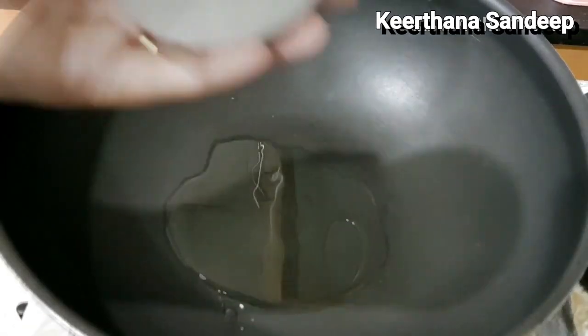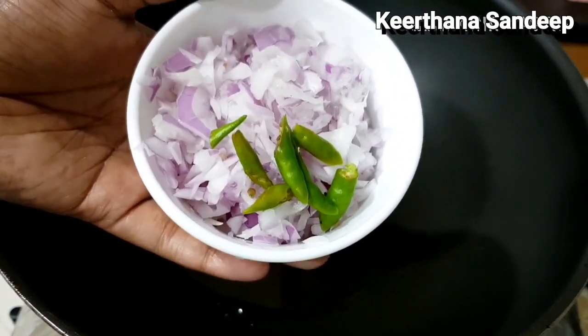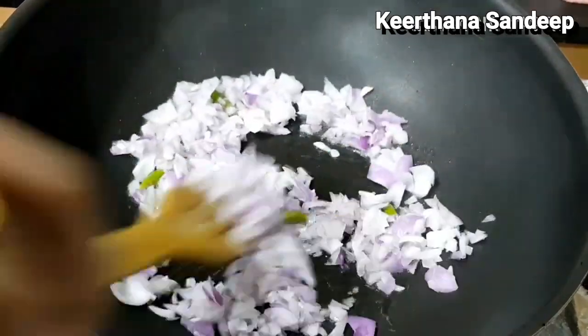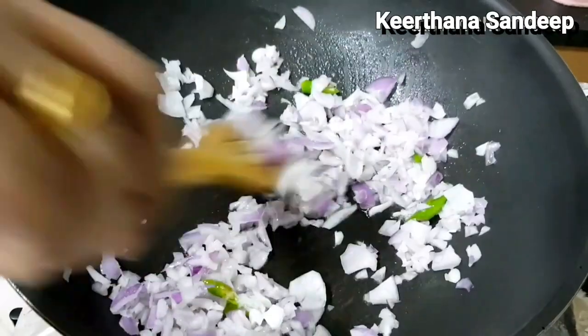We have to put a pan and add a tablespoon. Then, we have to cut a piece like this.